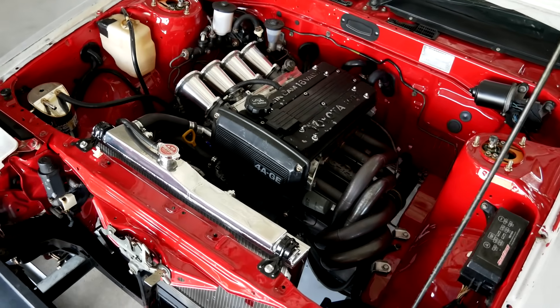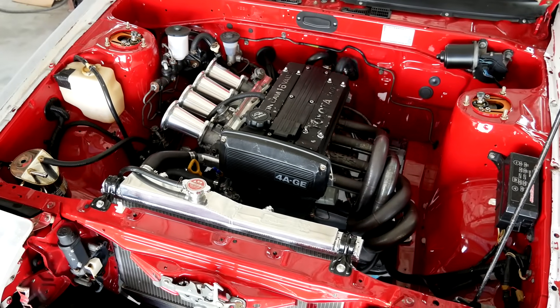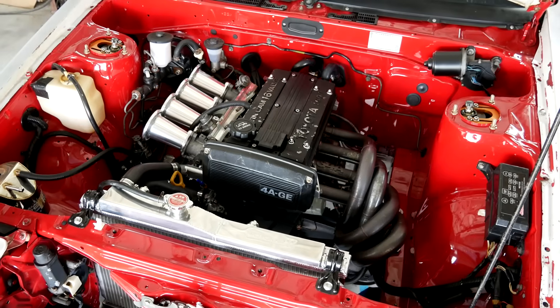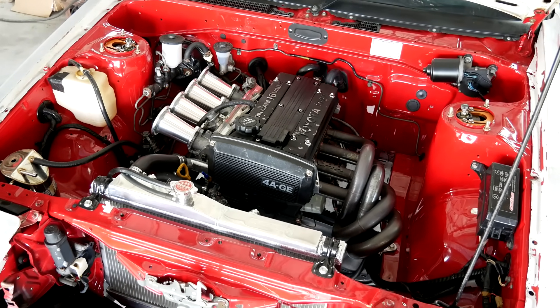This time I have the S Club AE86 drift car back. This video will carry on from the last one, which you should check out first if you haven't seen it already — I'll chuck a link down below. He's been beating on this at drift days for the last year or so.